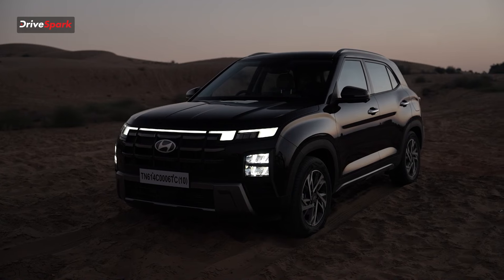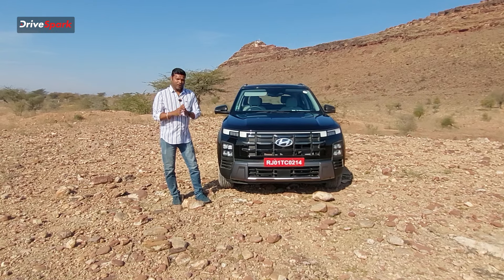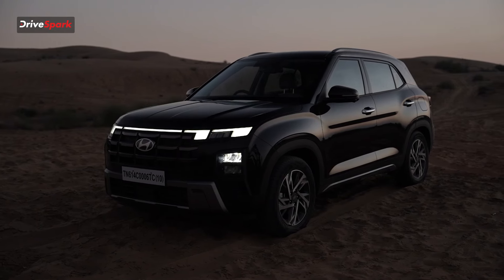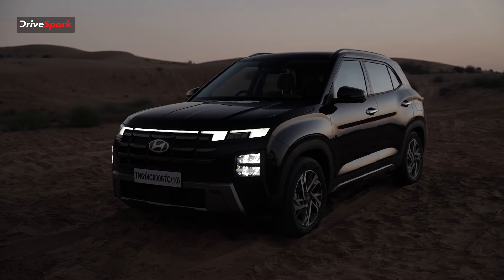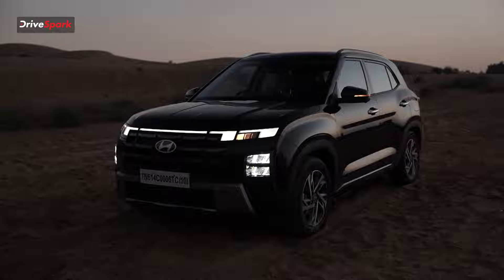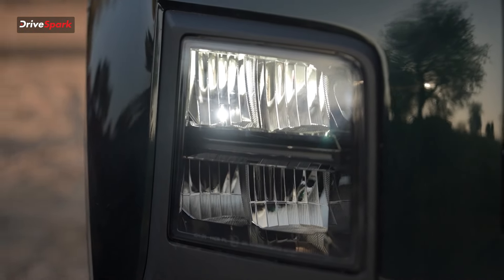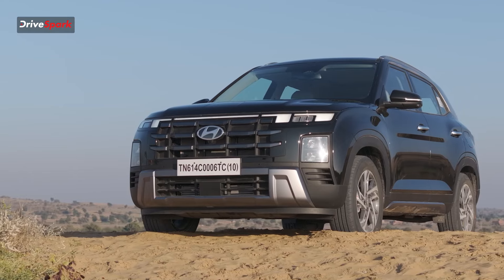The single-line DRL is not split. The turn indicators will increase visibility. Plus, you get a quad-beam headlamp with a single cluster and split setup, which will increase visibility at night. The lower bumper has a distinctive finish.